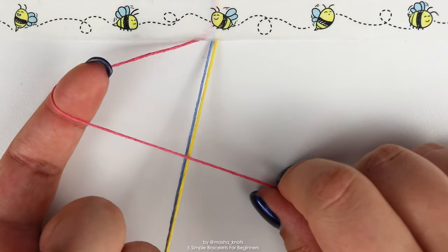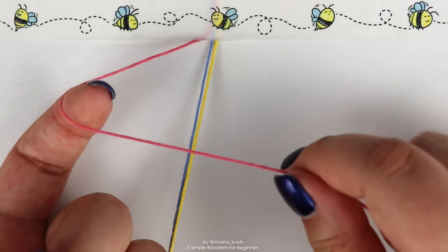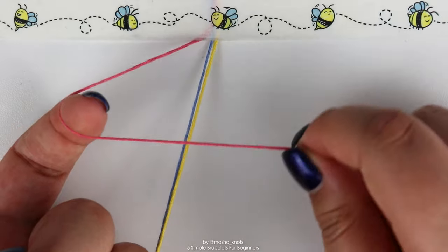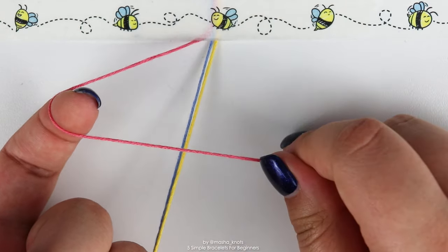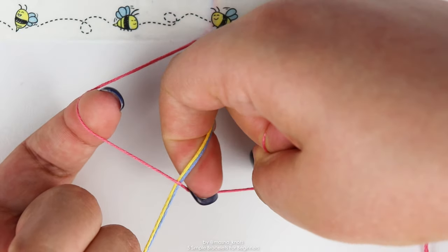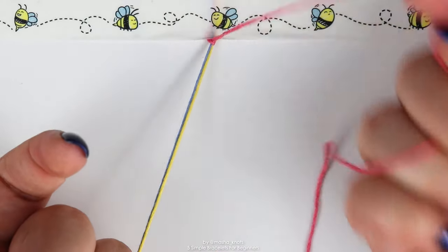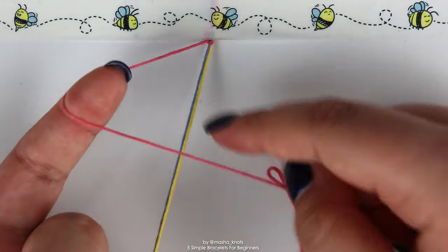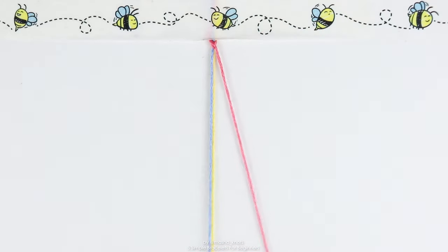I have a tutorial on basic knots which explains forward knots in detail, but as a reminder: the leading string goes over the string you're knotting onto in the shape of a four — four for forward knot. Put your finger in the loop under the strings, grab that string with your nail, twist it, pull it through, pull it up — that is one half of a forward knot. Do the same motion again to complete it.